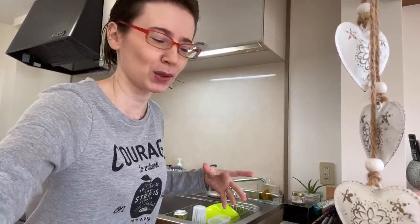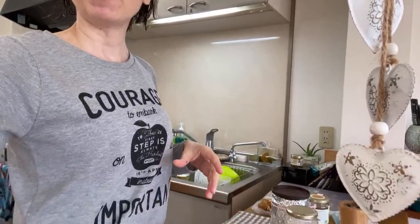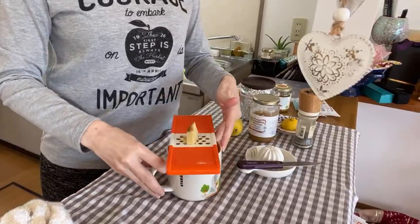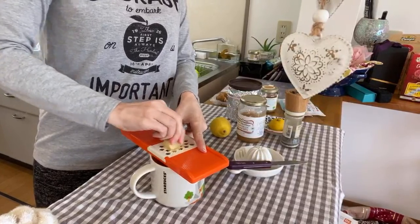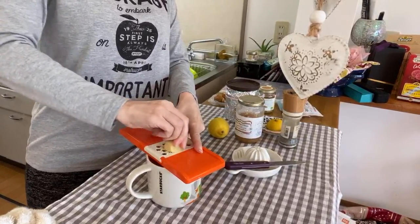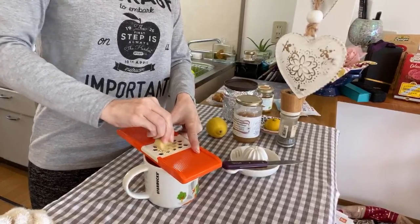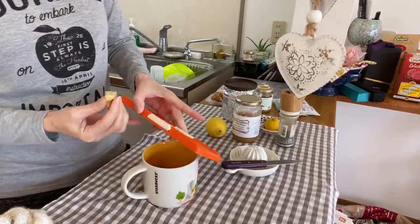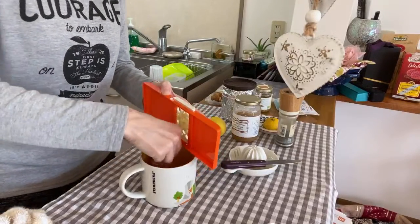You can put the ingredients in any order you want. What I do is grate my fresh ginger first. The equivalent is about one teaspoon. There we go — that's about it.